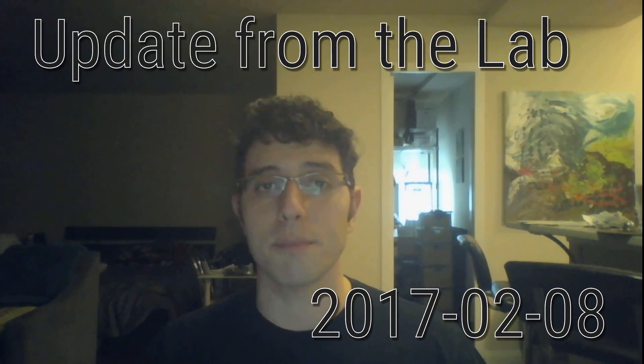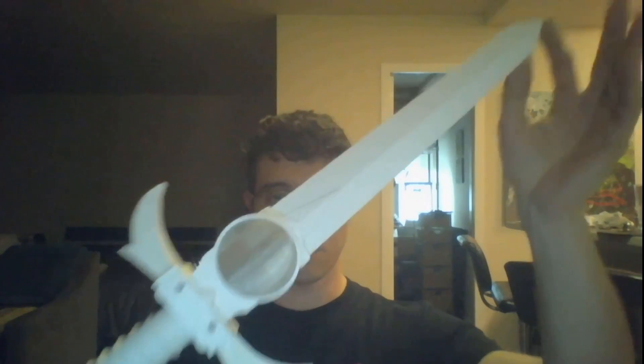Hello, Internet! I've got a quick update from the lab for you today. I have taken a couple of the things that we've been working on on the channel, a couple of the projects, and incorporated them into the Sword of Omens. Notice — no wires.